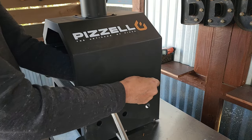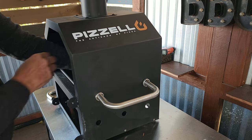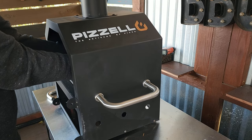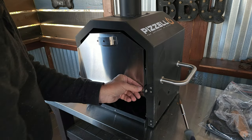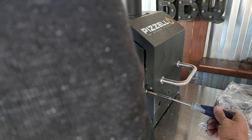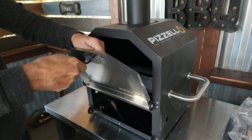Once that chimney is installed, the next step is going to be the two handles on the side of the unit. From there, locate the other handle — that one is going to screw into the main door. After you get the main door on, turn your attention down below, because the firewood door is next.